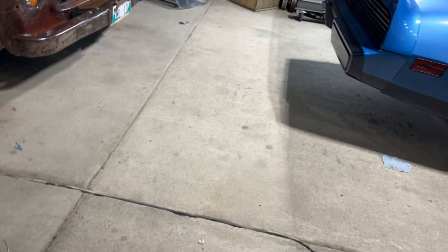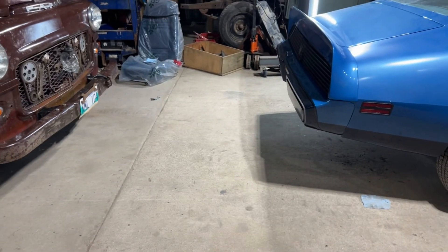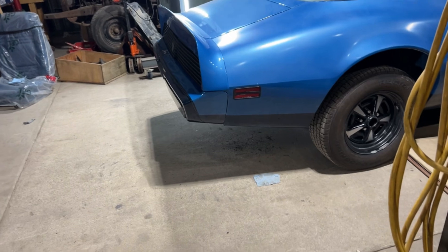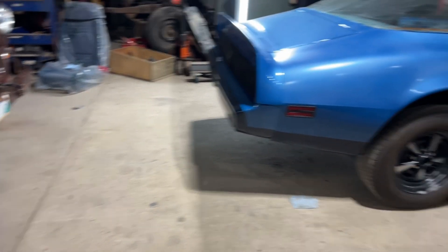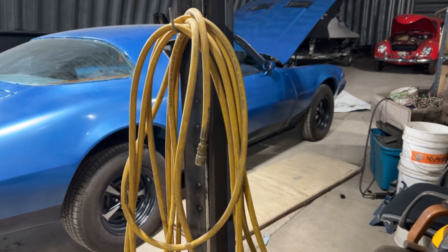Trim rings, trim caps, all these things — the caps, the center caps, they've got to be kind of polished up, and I've got to change the little Pontiac emblems in them. That's going to take a bit of time. Just all these little odds and ends, we're picking away at it, we're getting there.